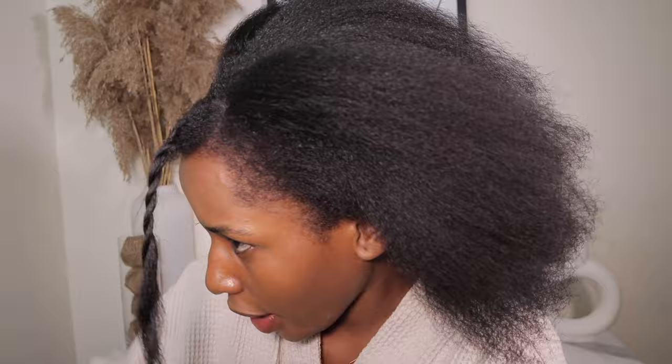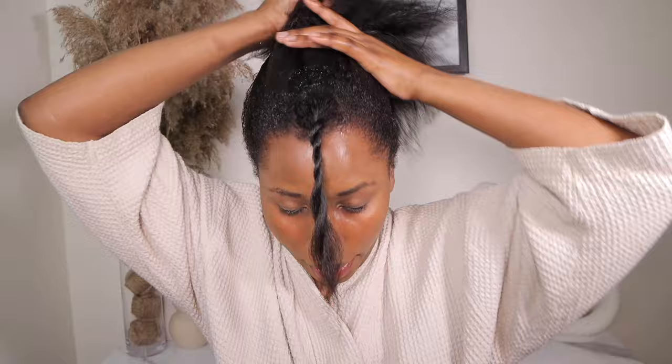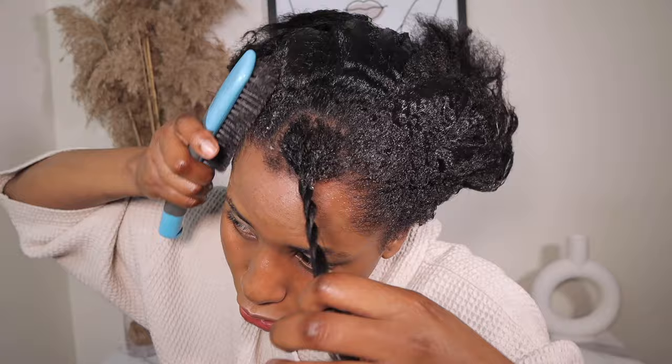Once I'm done doing this, I'm going to go ahead and use the Echo Styler gel. I'm going to apply it in my hair, making sure I spread it all over. Then I'm going to go ahead with my brush to make sure the ponytail is sleek.